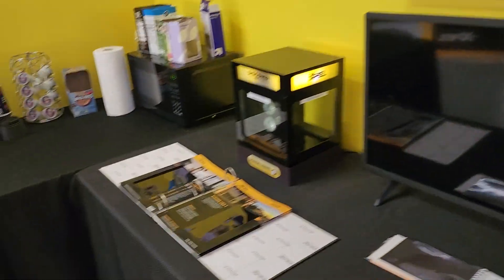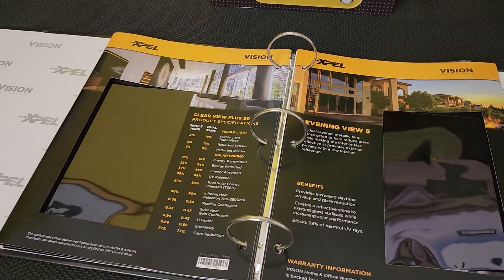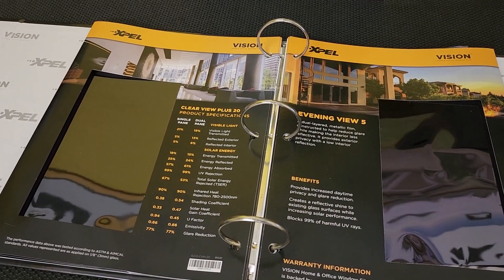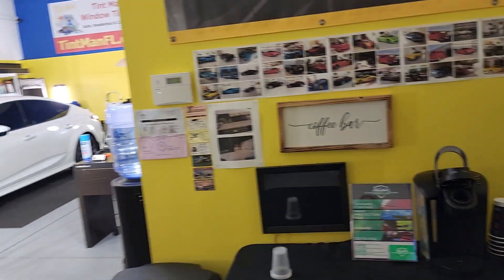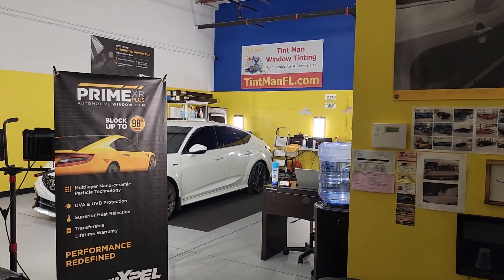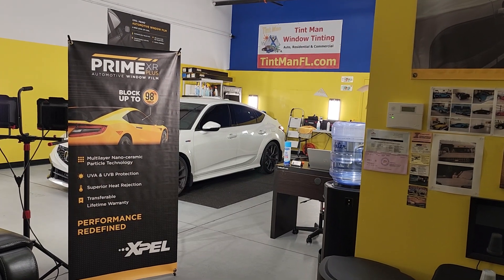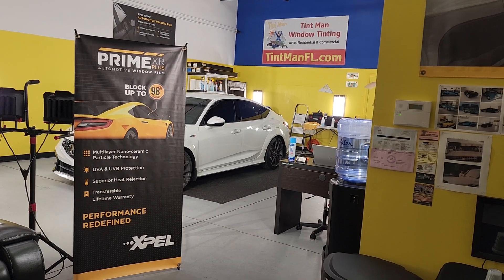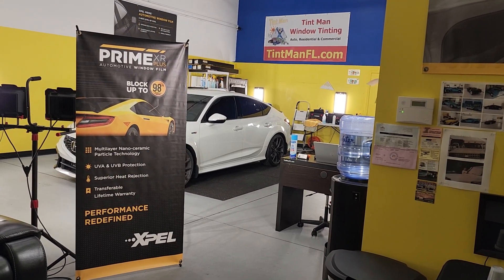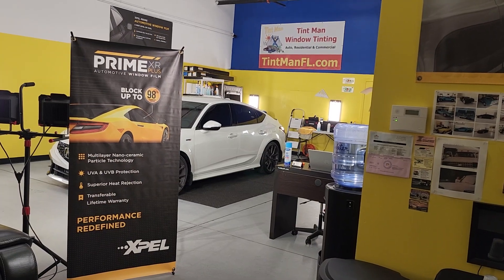We also have these kinds of films for residential and commercial. A lot of times people don't think about it, but it's something that's going to pay for itself — your power bill is going to go down, and you're going to keep your paintings and furniture from fading. You can learn about all of our different films, locations, residential, commercial, auto, ceramic, precious metals, and everything else — computer cutting, hand cutting, we do it all. Learn more at tentmanfl.com.